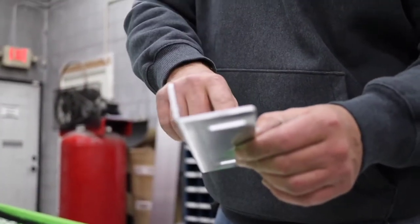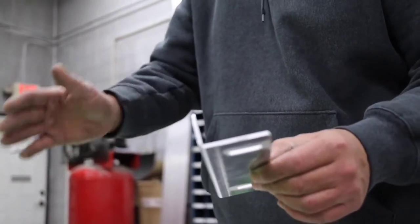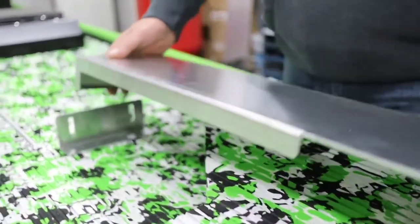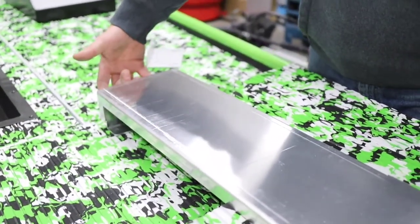The brackets come in four height options: two-and-a-half to three-and-a-half, three-and-a-half to four-and-a-half, four-and-a-half to five-and-a-half, and five-and-a-half to six-and-a-half inches. You simply install this on the deck and slide the tray over with two bolts in the front.